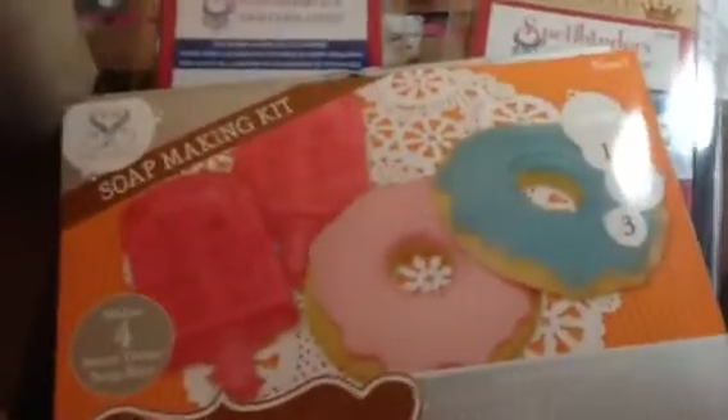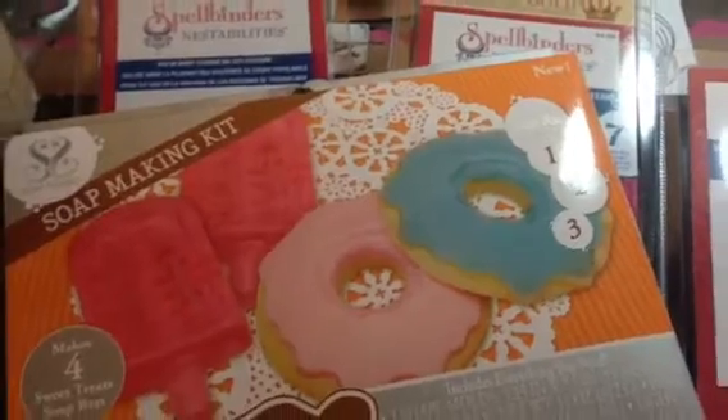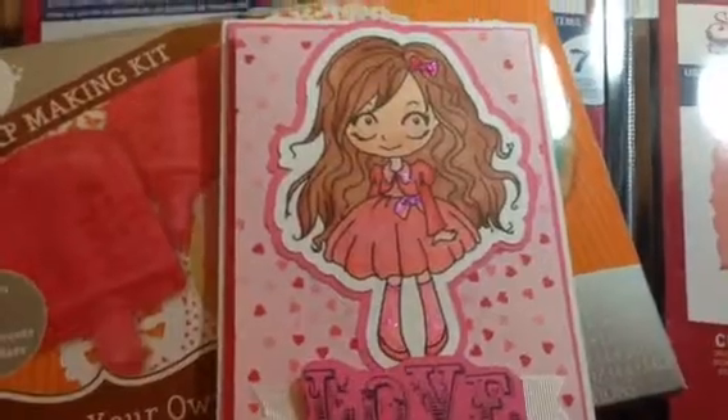I just want to share with you a quick haul and a card that I made. I will do the card first. This is a card that I made for Cassidy, my daughter, for Valentine's Day.